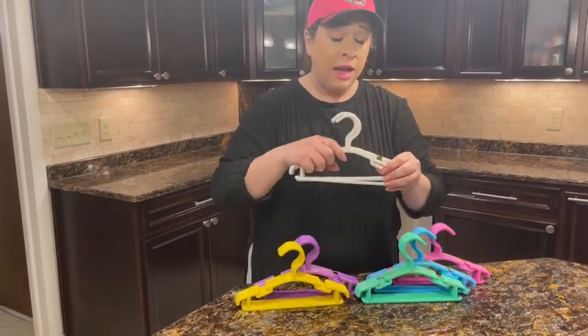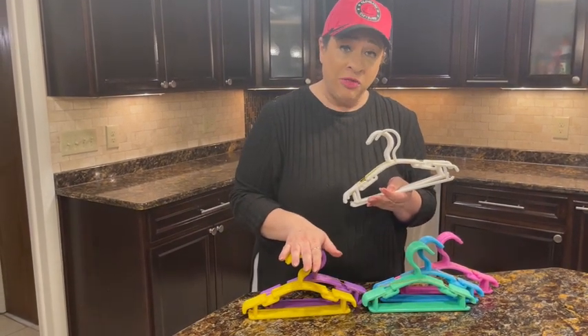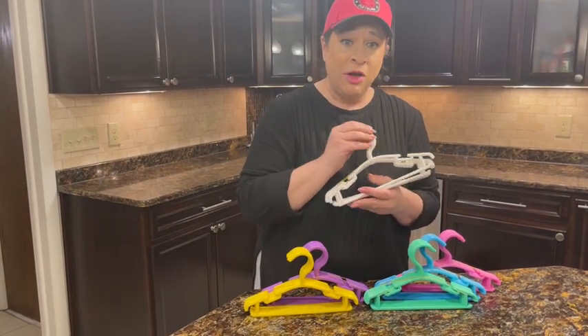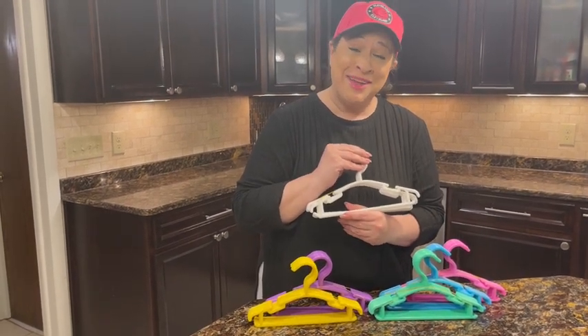And they're a really nice, sturdy, pretty hanger. The colors can definitely help with organization, particularly with young children. They're a really great buy — I highly recommend, and I hope you enjoy.